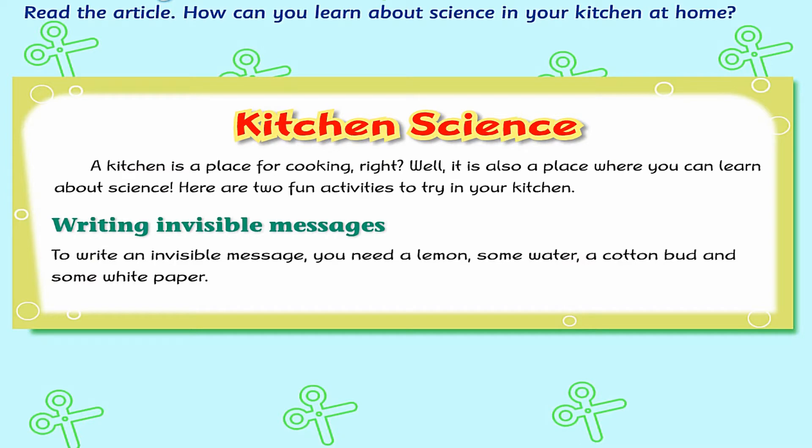Kitchen Science. A kitchen is a place for cooking, right? Well, it is also a place where you can learn about science. Here are two fun activities to try in your kitchen.